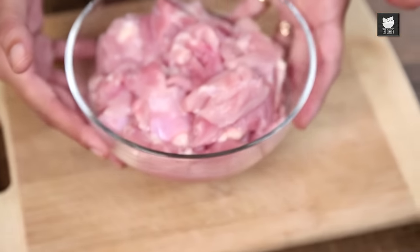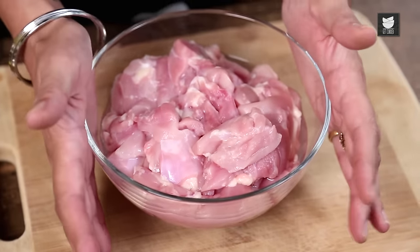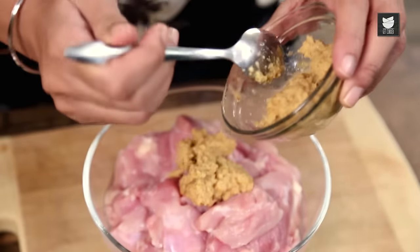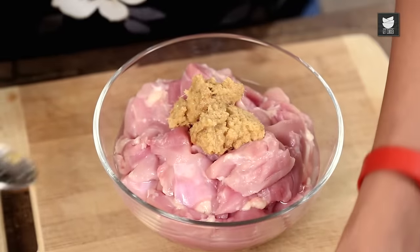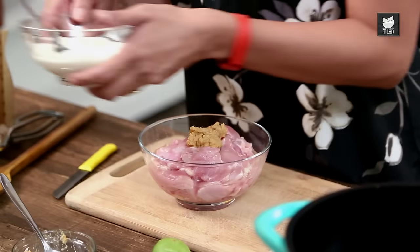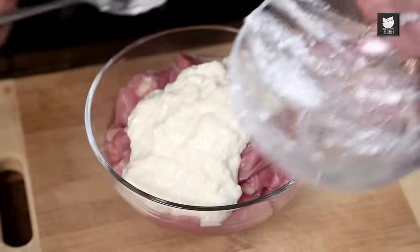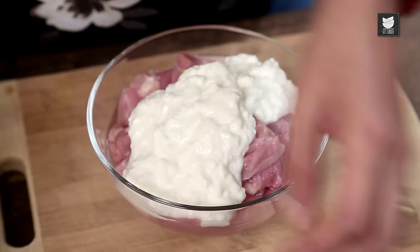Here I have half a kilo of Boneless Chicken Thigh. You can use it on the bone if you want, it's your own personal choice. Into this I'm going to add just under 1 tbsp of Ginger and Garlic paste. This is about a quarter tub of plain Yoghurt. This is a marinade guys, so stick with me.